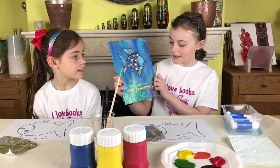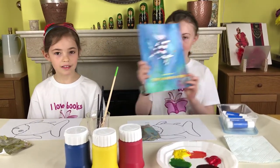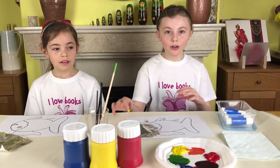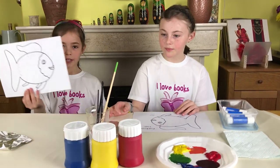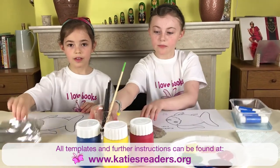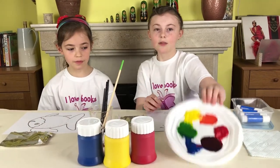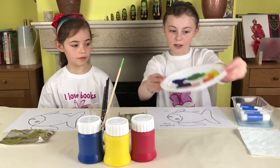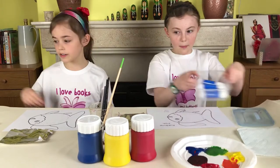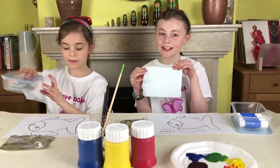Today we will be doing a craft based on the book The Rainbow Fish by Marcus Pfister. All you're going to need is a template of the rainbow fish, some paintbrushes and water, pieces of tin foil, paints which you can mix to any colour you want, some glue sticks and some markers. Don't forget the tissues in case it gets messy.